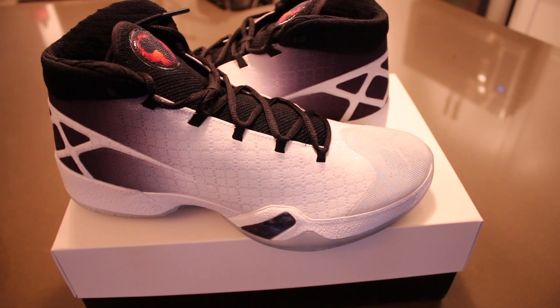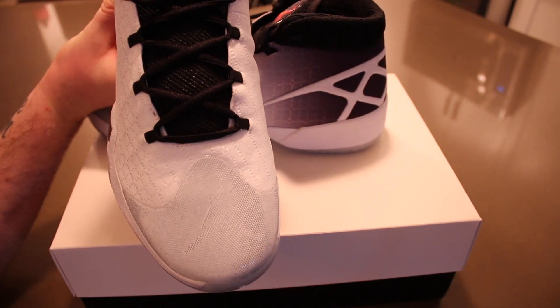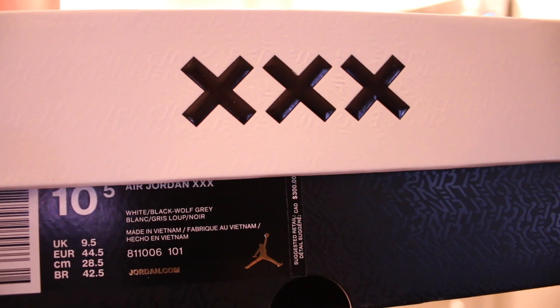For the fit on the Air Jordan 30, I would recommend going up half a size because the toe box is really slim and it is somewhat of a narrow shoe. I went with my usual size 10.5 and they were a lot tighter than last year's Air Jordan 29. Try them on first if you can, and if you have a wide foot definitely go up half a size.